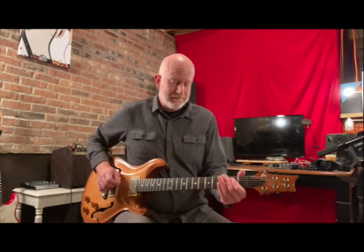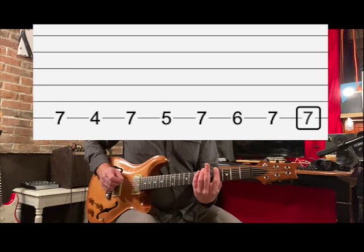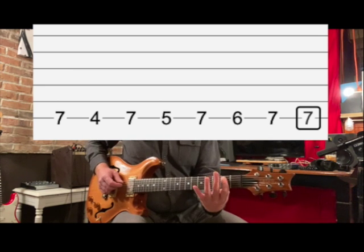Alright, next part — chords again. Now we have this line, simplified from the way AC-DC does it. Not a big stretch.